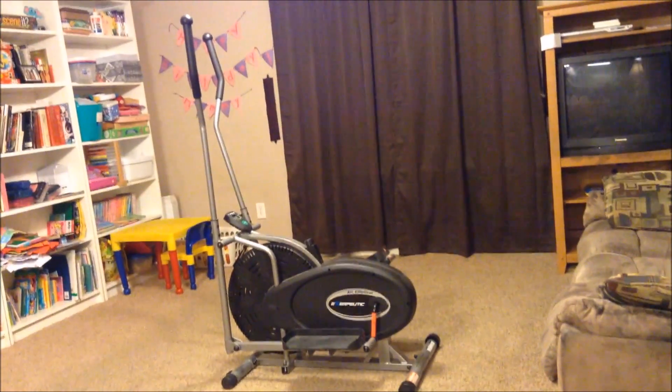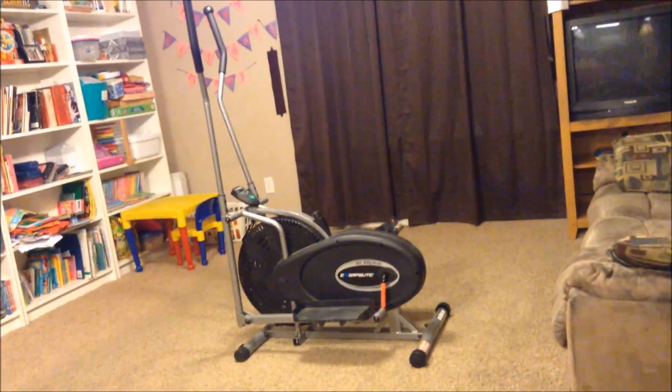Hi guys, I am back with a review of a bestseller item at Walmart. This is the elliptical machine — let me get it at a good angle. It's a bestseller and it goes for $99; sometimes it's on sale for about ten dollars less.